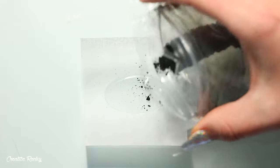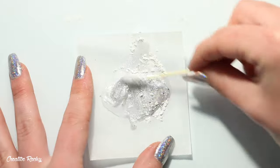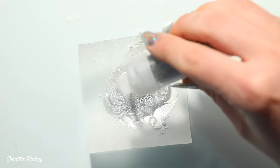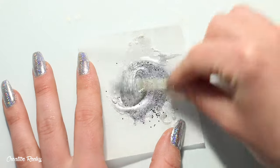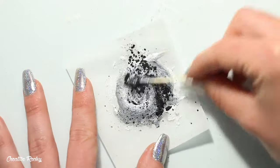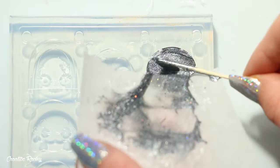Then we have the cat character, which I'm going to make a dark gray color. I've got my pearl and black pigments plus a few different glitters. I began with a small amount of black and mostly white pigment, but as I was mixing it together it wasn't as dark as I would have liked, so after I added the glitter I went back and added some more black pigment until I was happy with the color. I then poured this mixture into the cat mold.